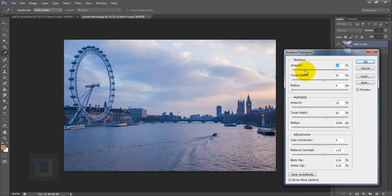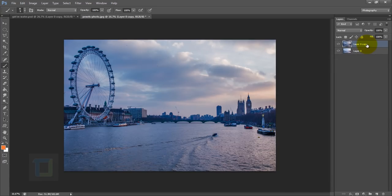First, let's go and adjust the shadows. After that go to your highlights and bring them down a little bit. As you can see, we now have lots of detail back from the clouds. Also adjust your tonal width, then hit OK.